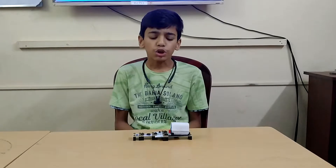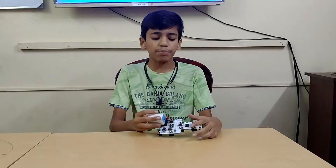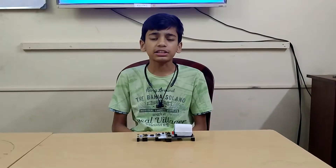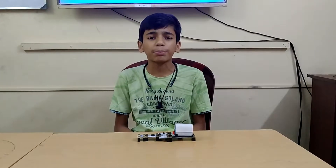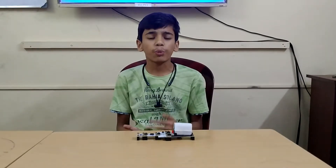The AND Gate uses two inputs and one output, so I have brought two push buttons and one output source that is a light. The AND Gate works on multiplication of binary digits: one times one equals one, and one times zero equals zero. If one times zero is zero, that means the output would be off. Zero times one is zero, that means it would be off, and one times one is one, that means it would be on.